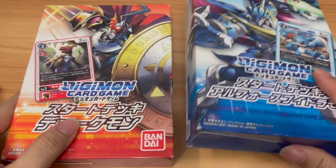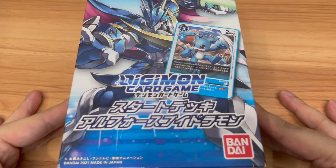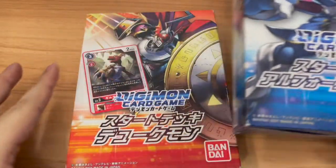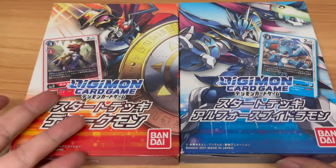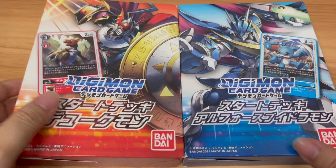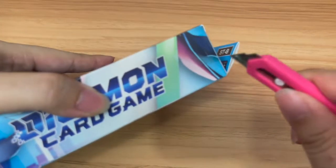Let's get down to it. We'll break down the first one here, which is the Elphos Vdramon start deck. And of course, later on with the Dukemon start deck, which is probably the most popular one out of the two. So let's start with the least popular one first and crack this baby open.